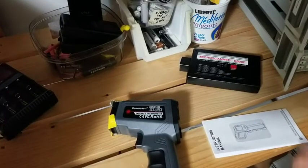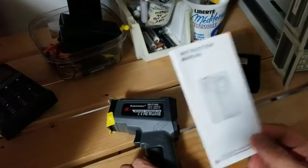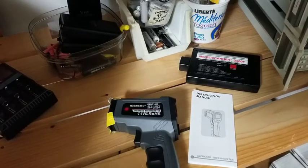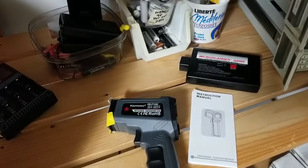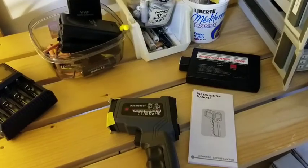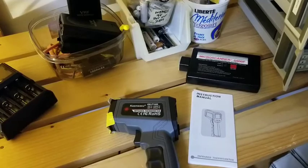Hello, infrared fans and friends. Thank you for your support and sending me another interesting infrared thermometer to test. If it wasn't for your financial help, we wouldn't be able to play with all these toys and find out how accurate they are for the better of all of us.